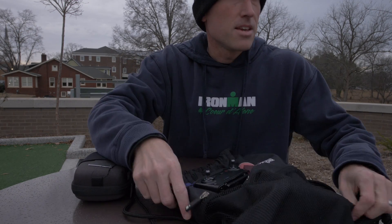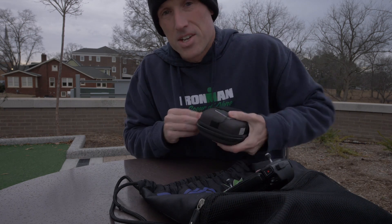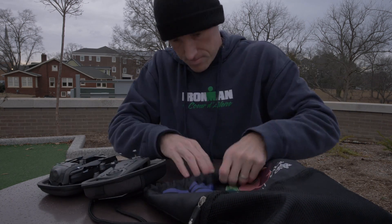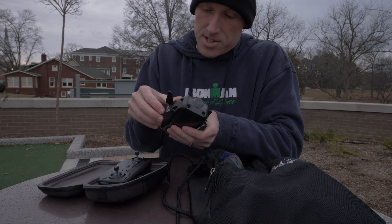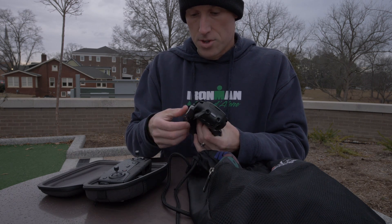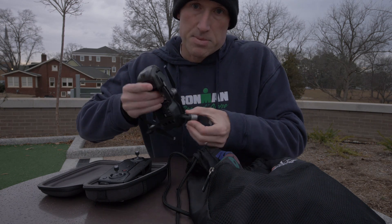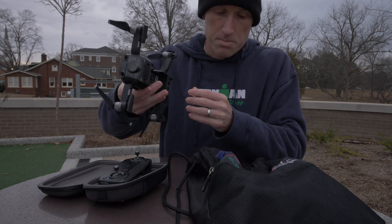Hi guys, we're at a local place here in Raleigh to check out different frame rates with the Mavic Air. The Mavic Air can shoot in different frame rates — 4K 30, 4K 24, and also 60 frames per second and up to 120 frames per second. I wanted to test that out and see which one actually looks the best for slow motion type videos.